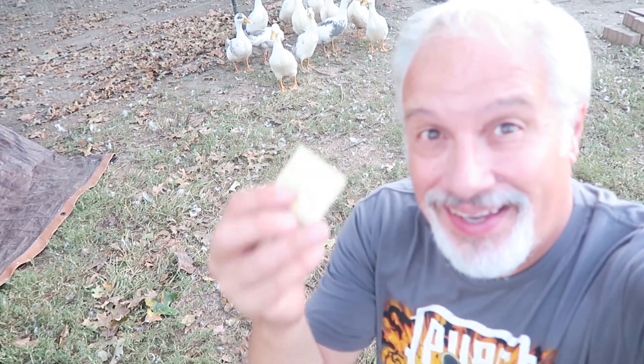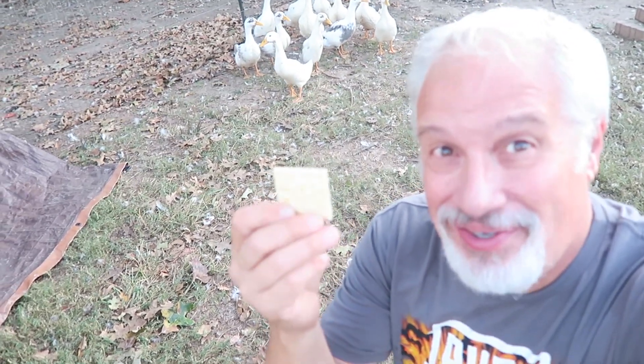Hey guys, thanks for joining us again on 3D Print Farm. Do you know what a duck's favorite snack is? Quackers! Get it? Quackers?